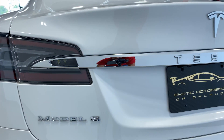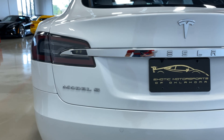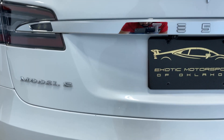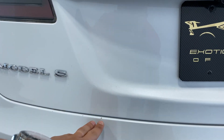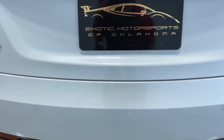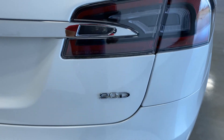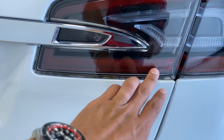Looking down the side of it, it's in good shape — no major door dings or dents. The mirror cap is in good shape, no rock chips or anything going over the rear quarter.